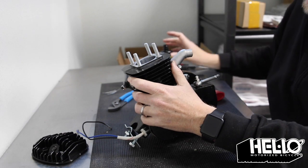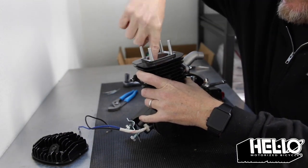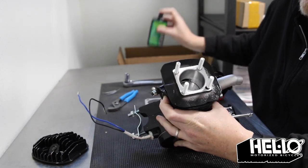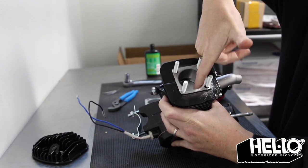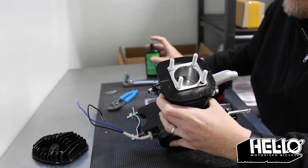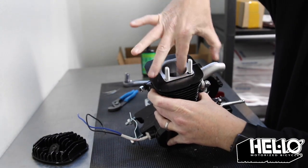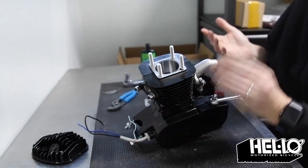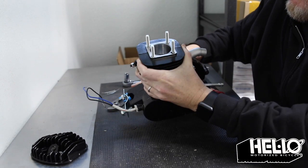Try to push the piston down because we're going to take some oil and coat the inside of the piston with some oil, just as a precaution, just to make sure that on first start-up it's kind of lubed up. Okay, that's done.